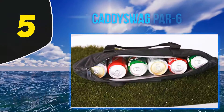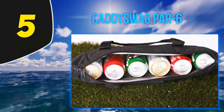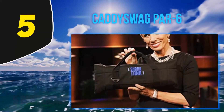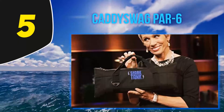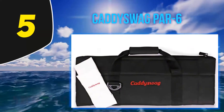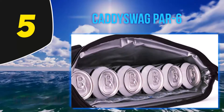Starting at number five, the Cadiswag Par 6. Private bags banned at your golf course? Worry not — the new Cadiswag Par 6 golf cooler can sneak inside your main golf bag. It's so small that it can hide within your golf bag, yet it fits a six-pack. The Cadiswag is essentially a portable fridge.